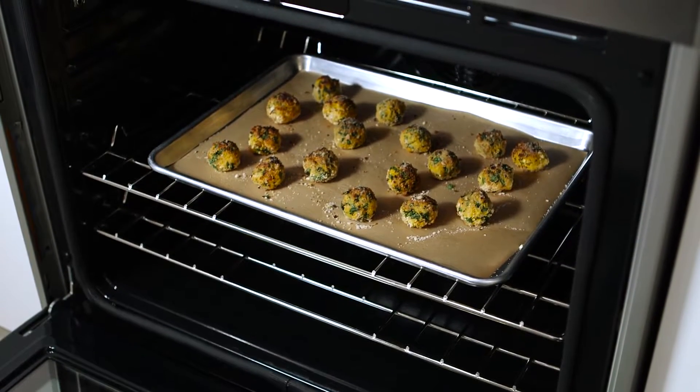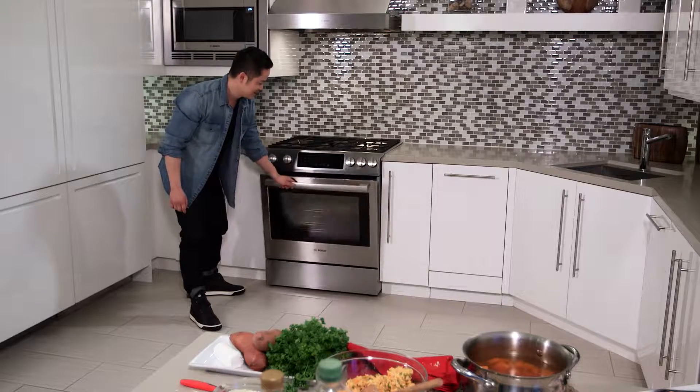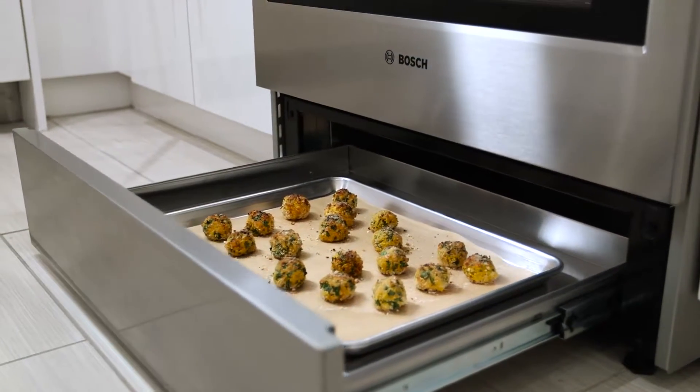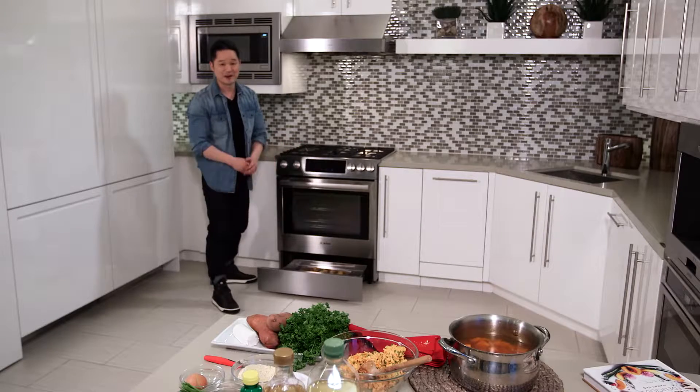Look at the capacity in here — I could do multiple layers of these sweet potato croquettes. As these are baking up, I've got one batch already finished right here in the warming drawer. These are hot and crisp and ready to go, so my guests can enjoy these while another round bakes up for the party.